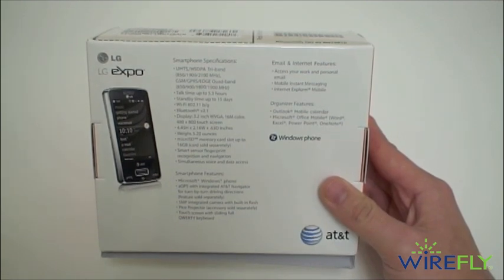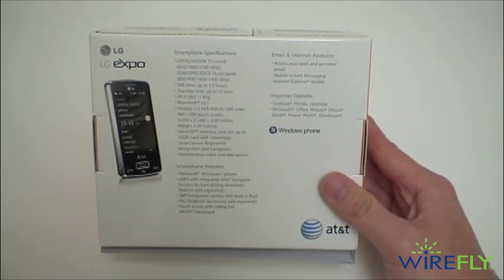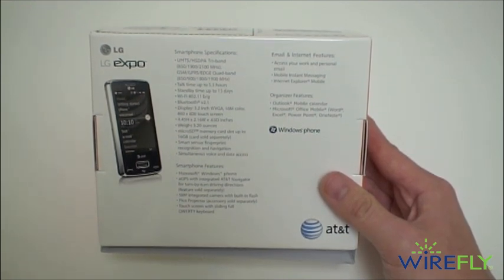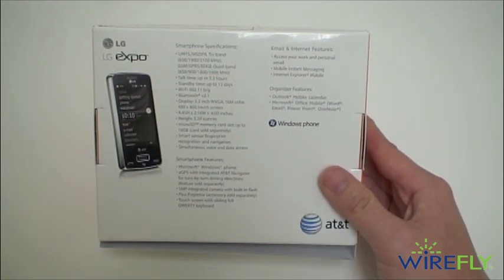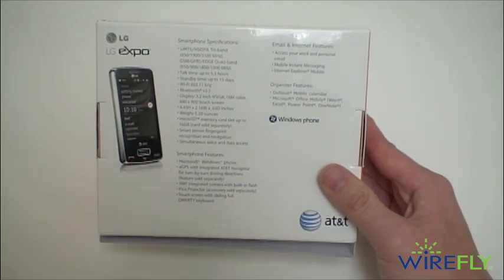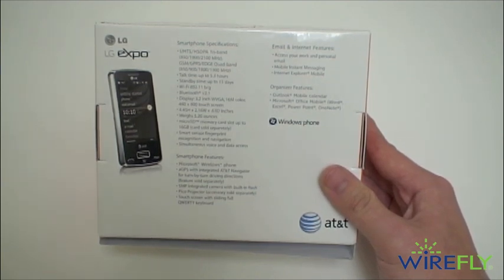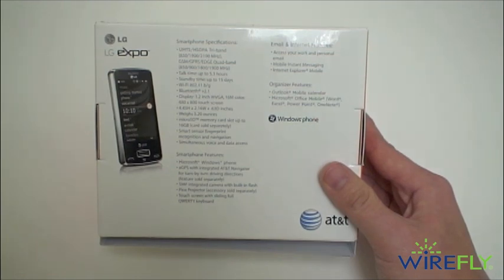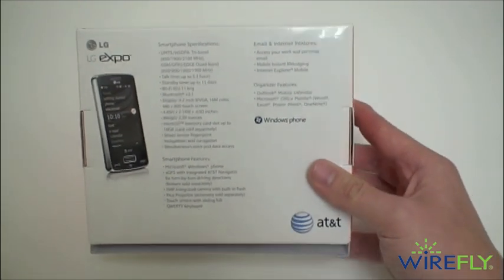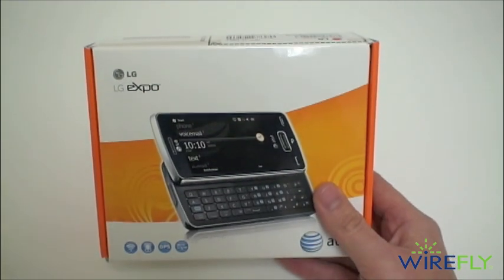Let's take a look at the specs on the back. It is world roaming capable. Talk time up to 5.3 hours, standby up to 15 days. It has Wi-Fi and Bluetooth. It's a 3.2 inch WVGA display. It does have a micro SD card slot and can support up to a 16 gigabyte card, although it doesn't come with one. There's a fingerprint sensor that gives you added security — you can unlock the phone with your fingerprint, and that same sensor can be used as a 4-way directional track pad for navigating menu items. It also has GPS and a 5 megapixel camera with built-in flash. One spec missing from the back — perhaps the biggest differentiator — is a 1 gigahertz Snapdragon processor, so it should be pretty fast.